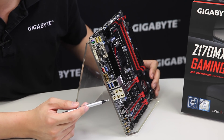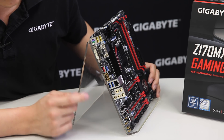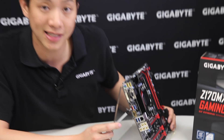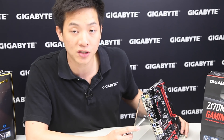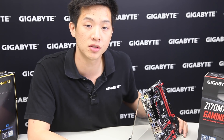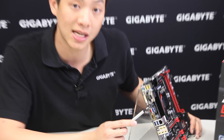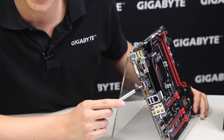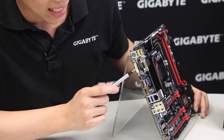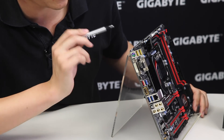We have the Killer NIC gigabit ethernet port, four USB 3.0 ports, and one red USB port — this red port is a standard Type-A but it's wired to our USB 3.1 signal, so for those who want next-generation USB technology, this board supports both the new Type-C connector and the traditional standard Type-A connector. We also have a gold-plated HDMI port, a DVI-D, a VGA, two yellow USB 2.0 ports, and a PS/2 port.